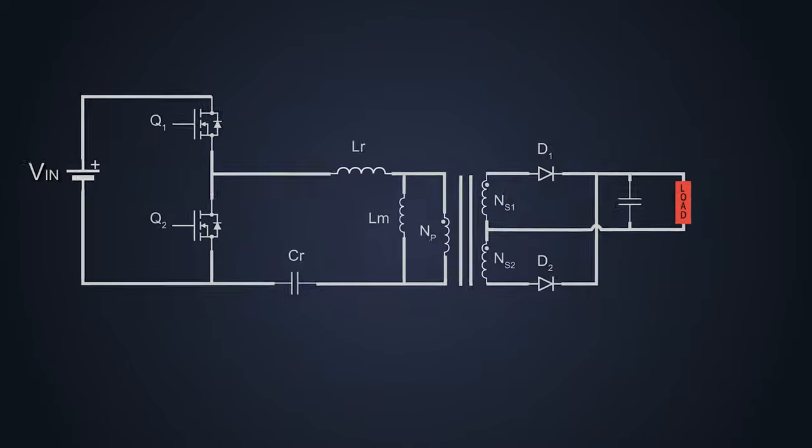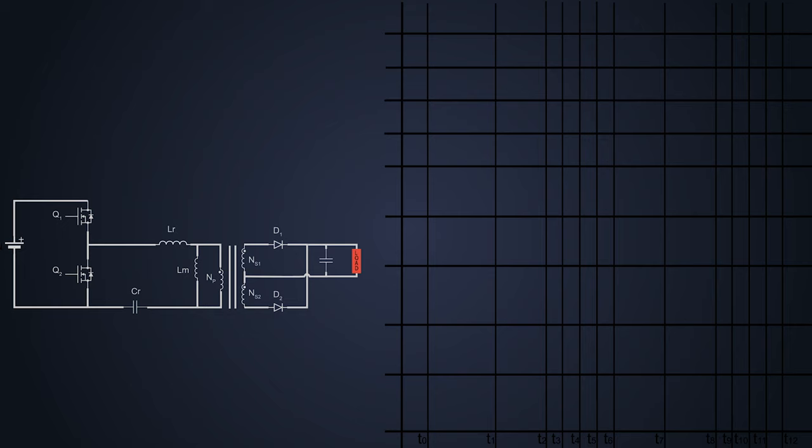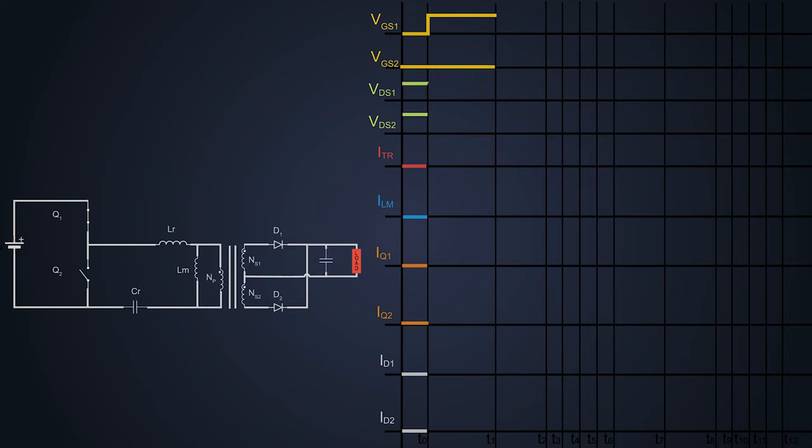Now let's see the working of this converter. We'll divide its operation into multiple parts and understand how this converter behaves. Initially, let's consider that we turn on MOSFET Q1 and Q2 is off. Current flows through Q1 and the voltage across it starts decreasing. The input current gets divided to the parallel resonant inductor as magnetizing current and the primary side of the transformer as load current. The sum of these currents then flows through the resonant capacitor. During this time, the resonant capacitor charges and resonance between LR and CR starts.